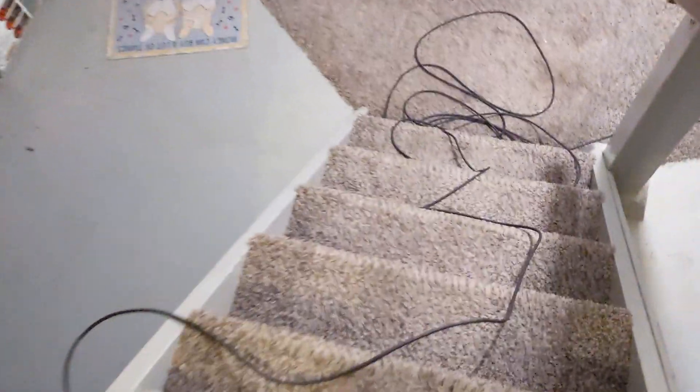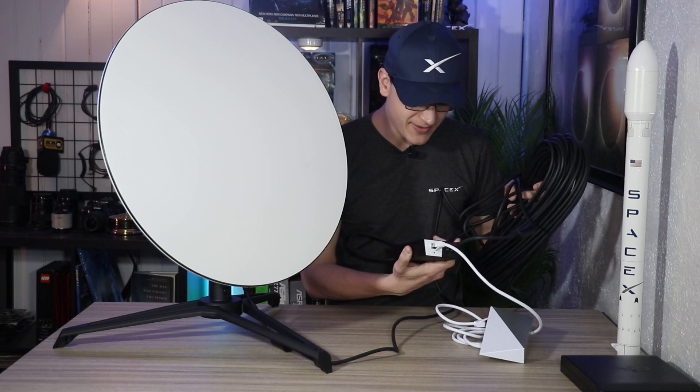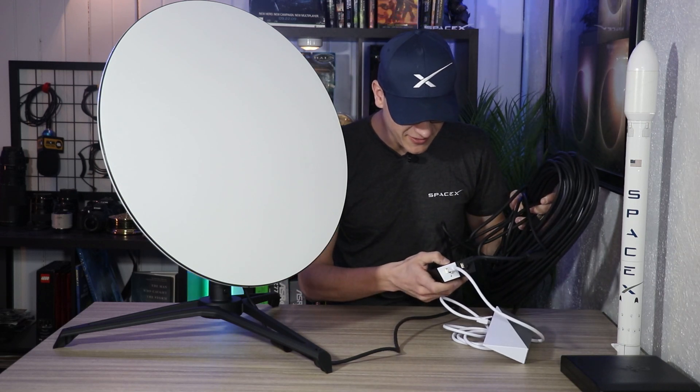The new unit has removed the power brick from the circular unit. Previously, you'd plug the ethernet cable into a PoE injector — basically a power brick — and then run another ethernet cable from that power brick to the router. It has now completely removed that power brick from the equation, so you go straight from the dish to the router, which is a huge advantage.